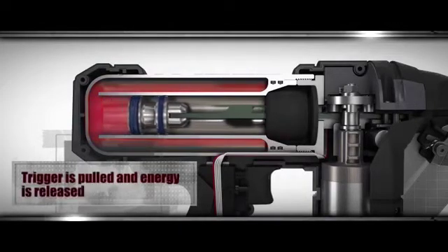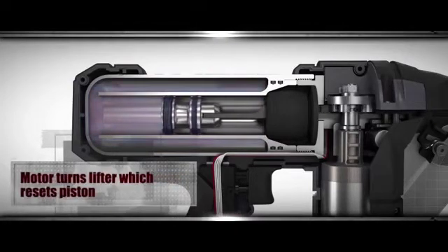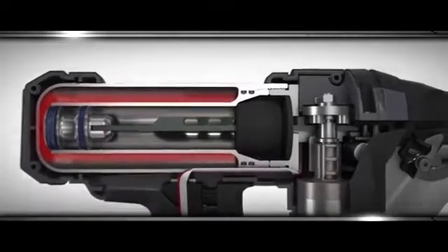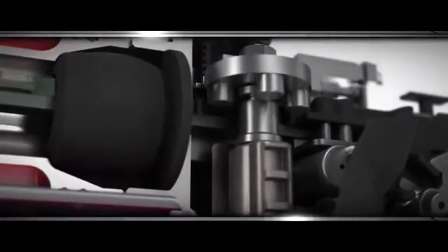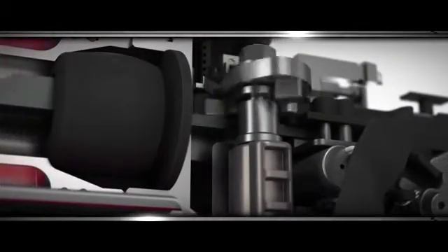The heart of Fusion Technology is a permanently sealed drive cylinder, which develops driving power from compressed nitrogen in a closed system. When you pull the trigger, the compression is released, powering a piston to drive the nail. An onboard motor, powered by an 18-volt lithium ion battery, returns the piston driver assembly to the ready position in a fraction of a second for the next shot.